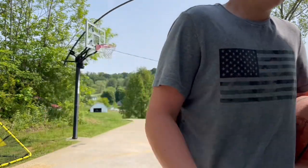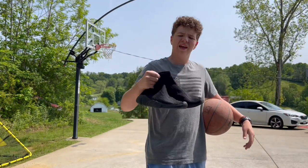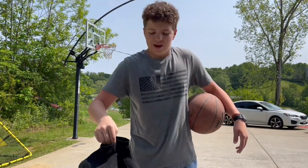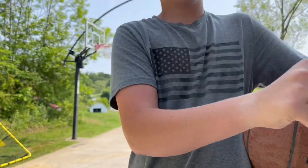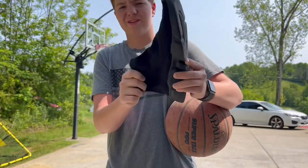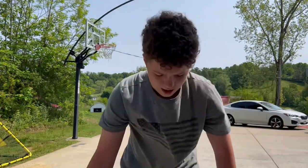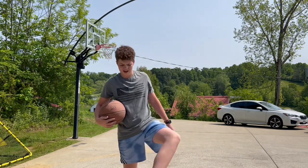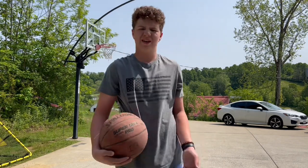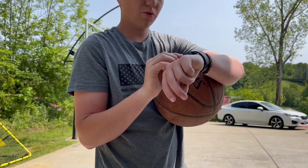The next one is sock shoes. Now these have nothing — they're just the arch and then flimsy material right here. This is not gonna be fun. I have the sock shoes on and they look ridiculous. Let's get into it — three, two, one, go.